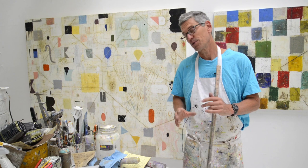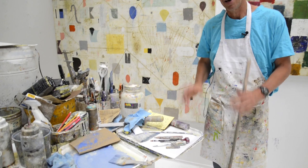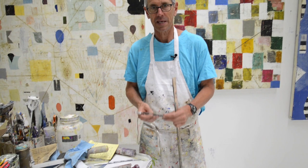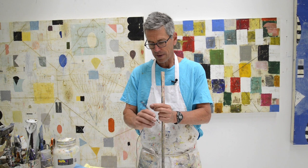Hey everybody! I thought I'd show you something cool — a tool that I use a lot. It's just the kind of tools that I use to make lines, which really it's pencils, but I got a few other things in there. So I just thought I'd go over these with you, because it took me a long time to figure out the best pencil for me — one that could actually make a mark.